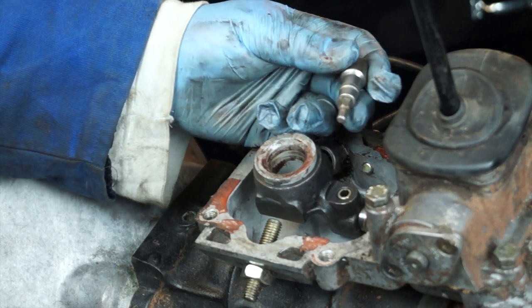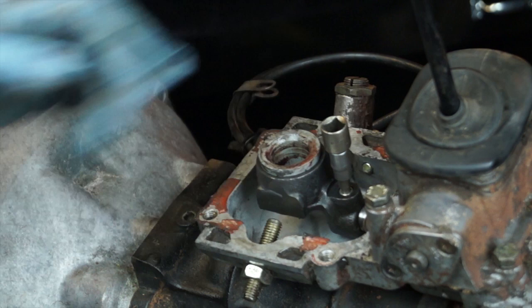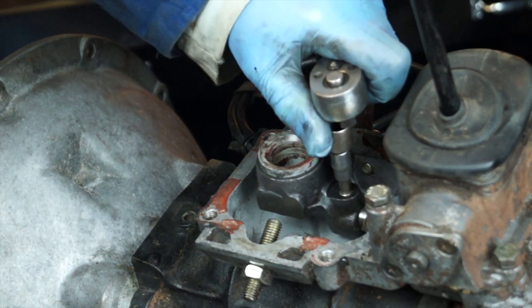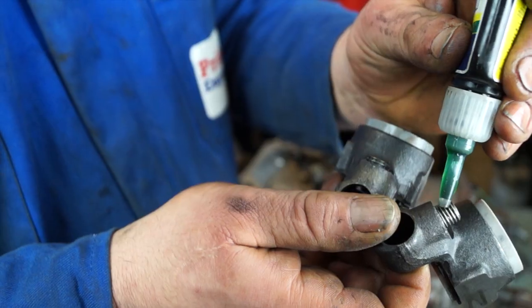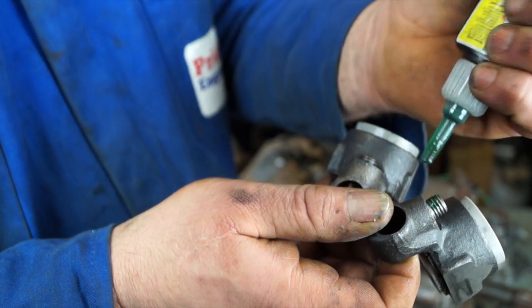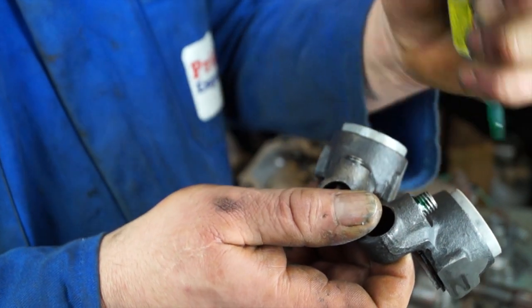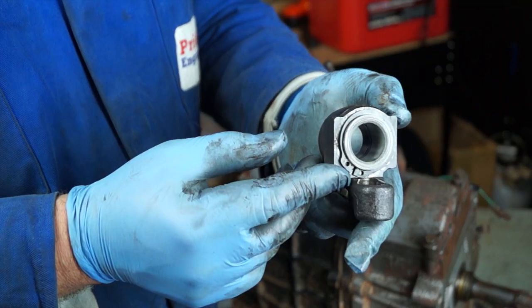Use the best-fitting Allen key you can find — sometimes these grub screws are tight, sometimes not. Either way, they must be thread-locked before refitting and made sure they are tight. If they come loose, you'll lose your gears and the shift will become very sloppy.